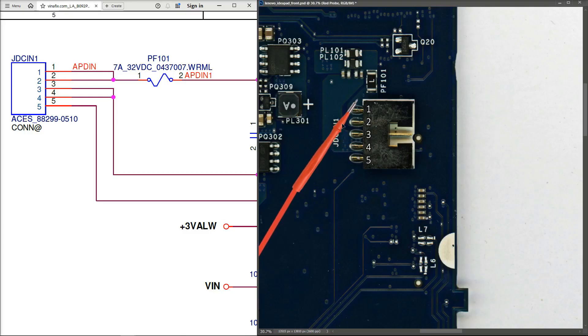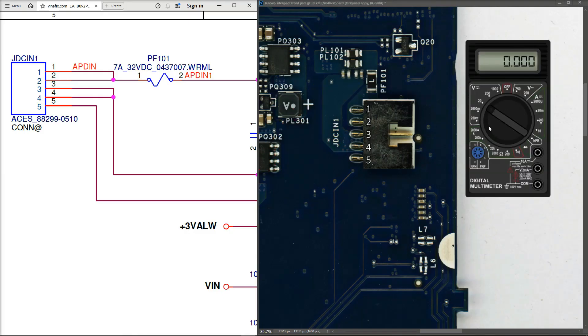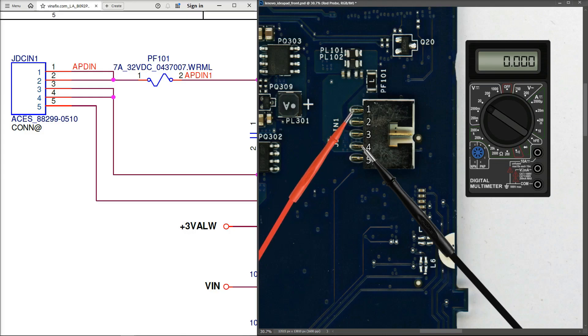The positive voltage comes in on pins one and two, onto fuse PF101, then through two inductors and onward. With the multimeter in volts DC on a 20V range and the black probe to ground, a measurement is taken at pin one of the DC jack, which reads 20.45 volts. The charger voltage is confirmed to be coming in correctly.